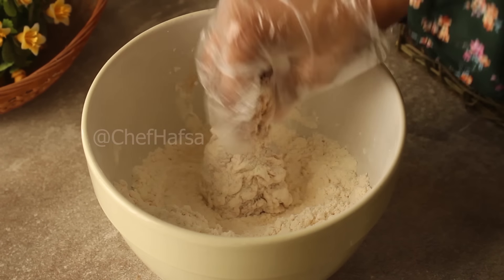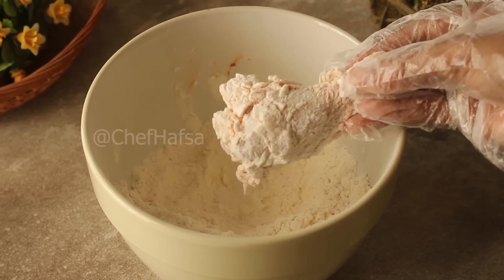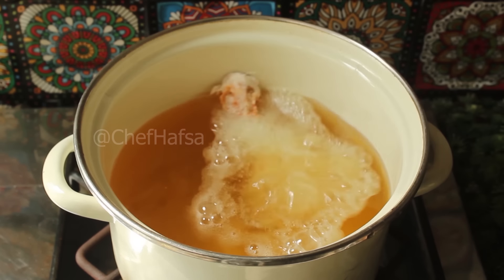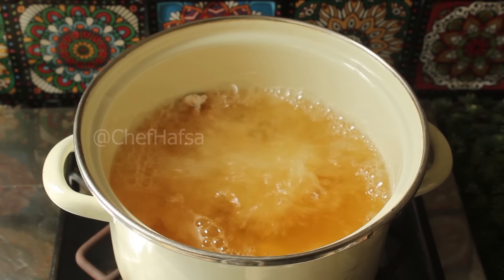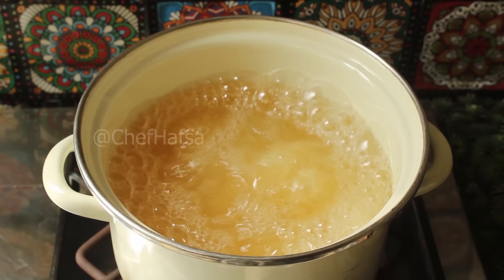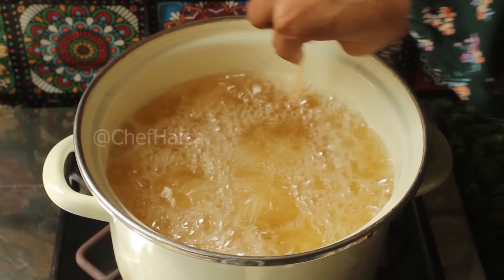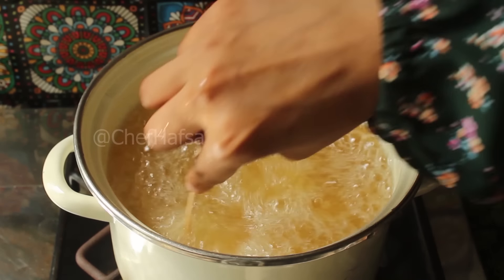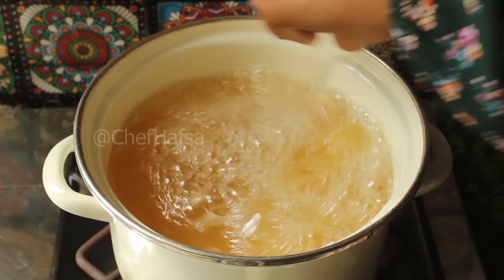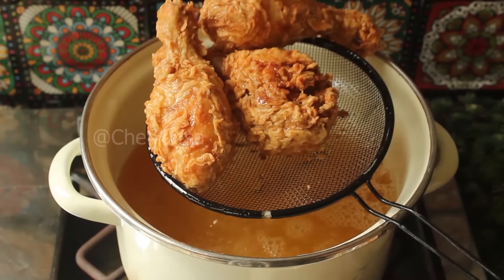Now we will add the chicken into the oil. The oil should not be too hot — the temperature should be 160°C. We will fry the chicken on medium flame for at least 10 minutes. After 1 minute, we will make the coating strong. When the coating is set, we will turn it with a skewer so the chicken gets an even color. I have fried the chicken for about 10 minutes and it looks very good.